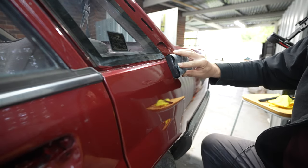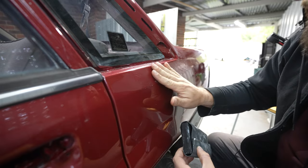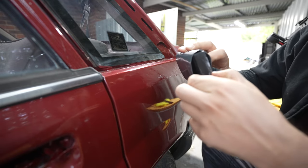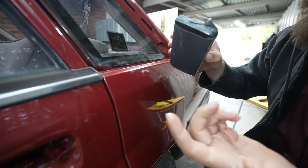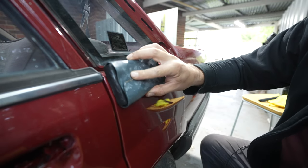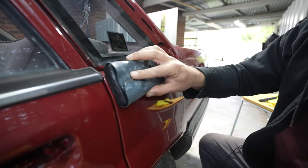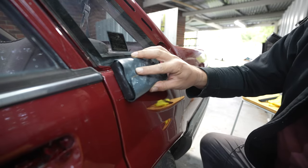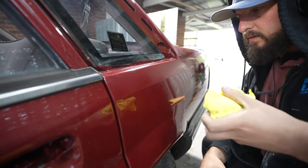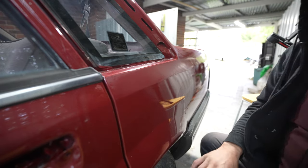I'm just going to do this top section here as an example. I'm using a block to make sure it's perfectly flat. If I use my hand without a block, my fingers will indent the paint, so a block is essential. You can buy these blocks from places like Autobahn, or you can even use a block of wood — just make sure it's perfectly flat. This one I got from Paint Away in Sunshine, which is where I get all my paint stuff from. It's best to sand in a crosshatch motion. As I'm sanding, you can wipe away the water with a clean rag and you'll actually see the orange peel start to come out.